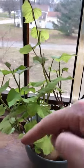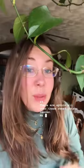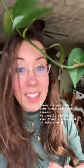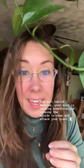There are aphids all over these sweet potato leaves. We usually see aphids when there's some kind of imbalance in the soil health, meaning your soil is lacking something and causing the aphids to come and attack your plant. In my situation here, I don't even have soil — I have a sweet potato in a bowl of water.